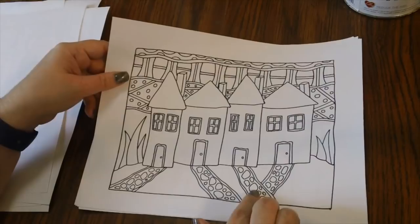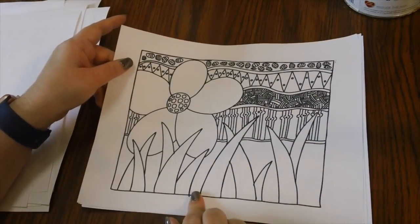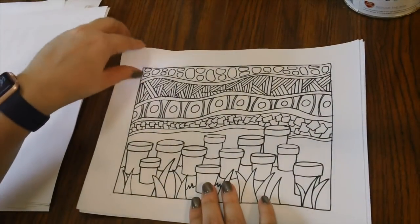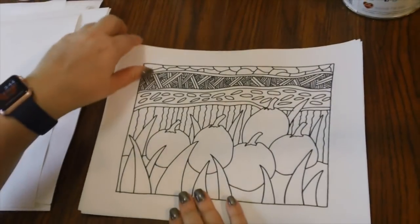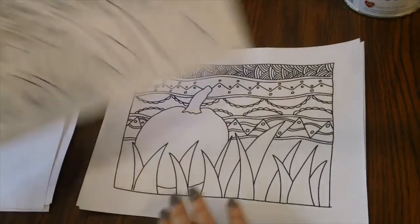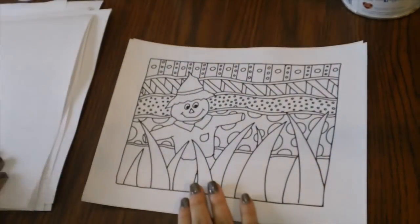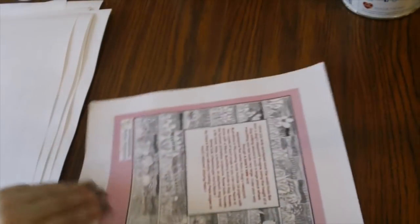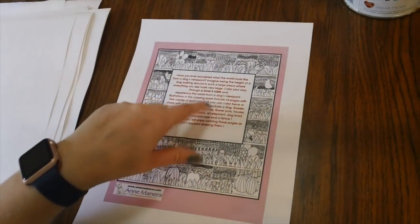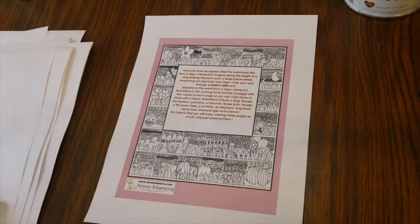Not everything is like this book with bigger spaces — imagine being a little Chihuahua looking at a huge flower! She does have ones with big spaces and ones with smaller, more intricate stuff. She's got anything from mandalas to flowers to animals, and I think she's even got landscape scenes you can color.